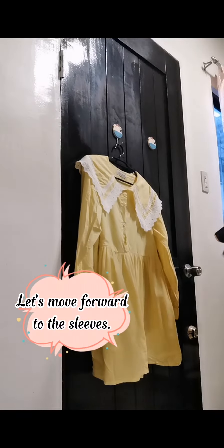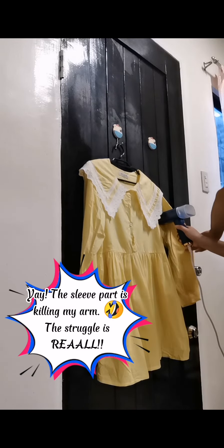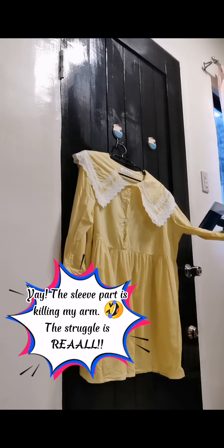Let's move forward to the sleeves. The sleeve part is killing my arm — the struggle is real.